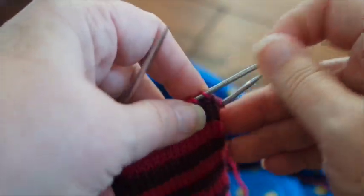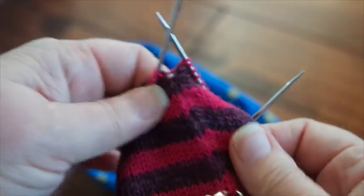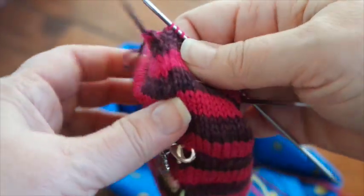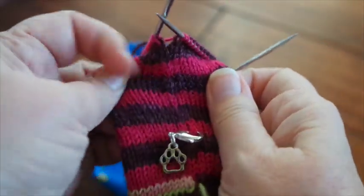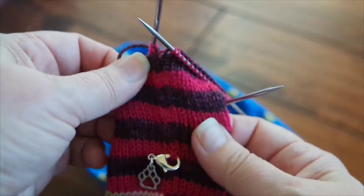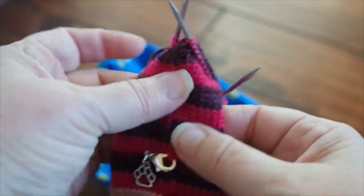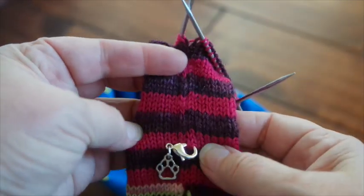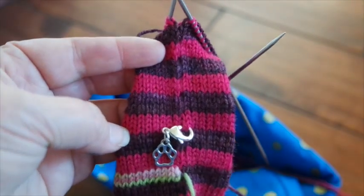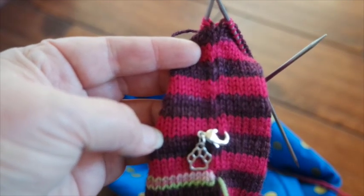I will show you over here. This is mine right here and you can see it a little bit, but it's not nearly as bad as it could have been. And with blocking, I'll be able to tug that a little bit and that will help it too. But those are my two sock tips and I hope they help you. Let me know if they do — I'd like to hear back from you. Happy knitting and I really hope you enjoy this sock pattern.